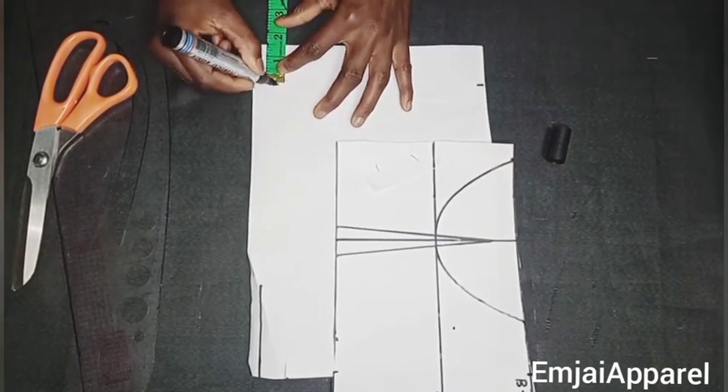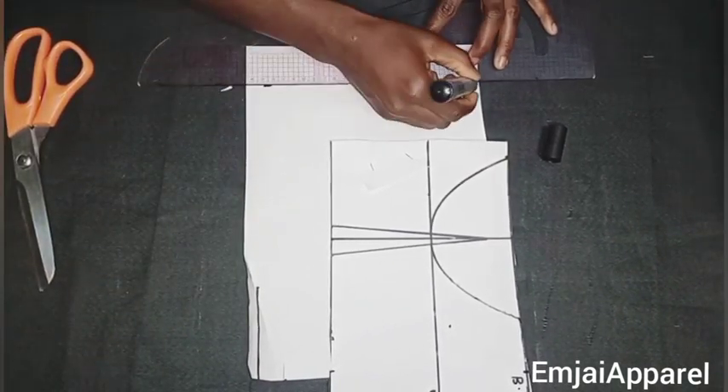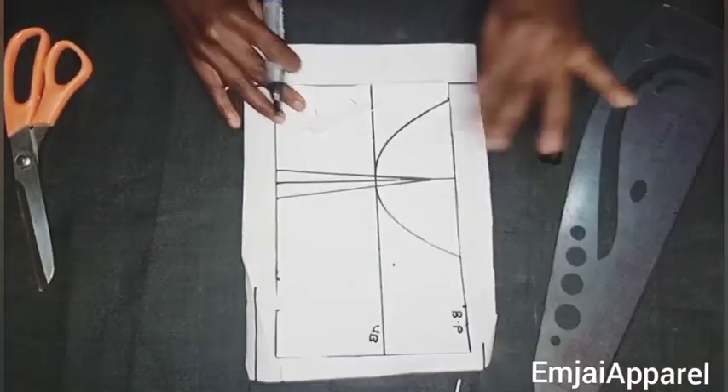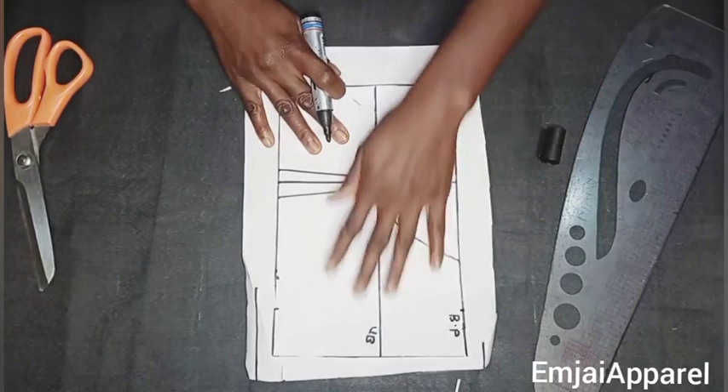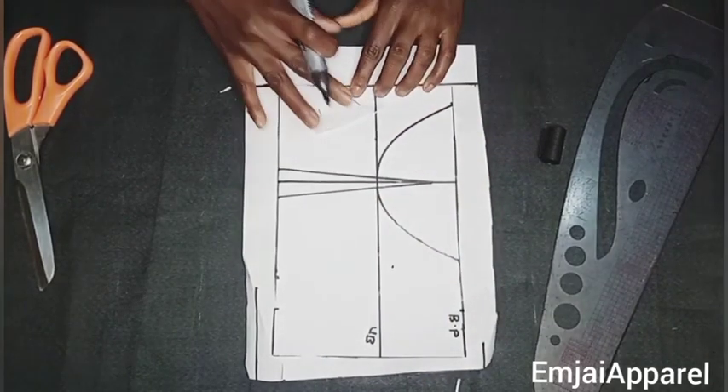I won't be adding a zipper to this dress, but for those who want to add a zipper, that is why I'm making this zipper allowance. After marking the zipper allowance, I'll place the front on the back starting from where the zipper allowance tops, and secure the front on the back using my office pins.